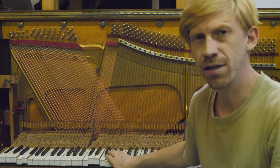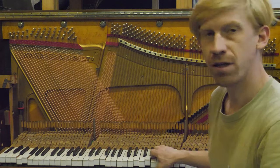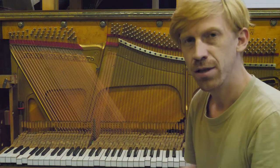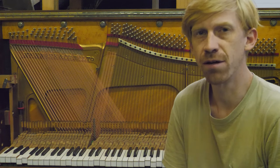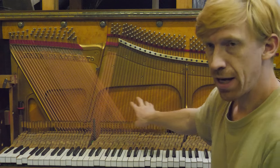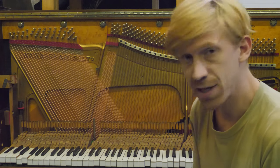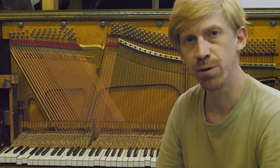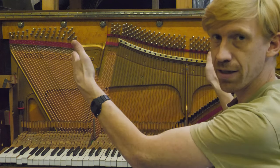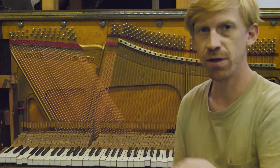Hey everybody, this is Lucas with Texas Piano Restoration. I just wanted to do a quick video today with this Kanabe upright piano. We are going to be replacing the hammers and shanks. We've just restrung and done some work on the bass bridge, so now that that's done we're ready to put on the new hammers and align them to strings. We'll move over to the bench.